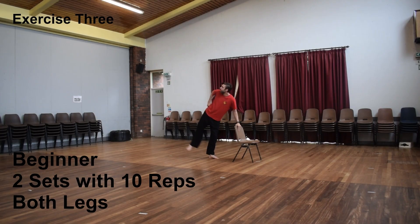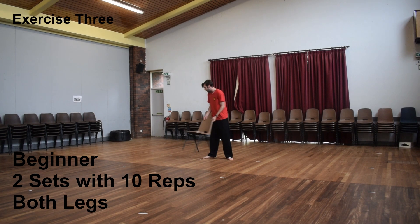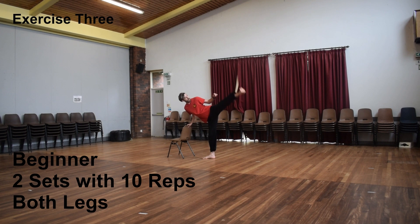This exercise is called lateral leg raises, and it works on your hips as well as the hip adductors. First, find something you can lean on, like a chair or a wall. Then stand on one leg, turning that foot away. With the opposite leg, throw it out to the side, starting low and then gradually getting higher. Similar to the previous exercise, I'd recommend starting off with two sets of 10 reps on both legs. This is a great exercise as not only does it help to stretch out your hips, but it also works on the hip adductors, which are important for getting smoother kicks.